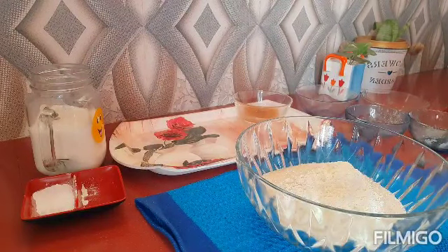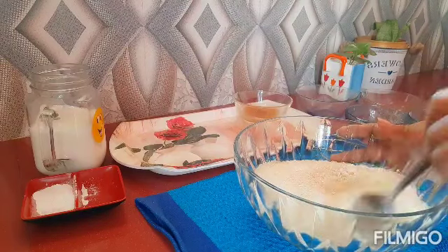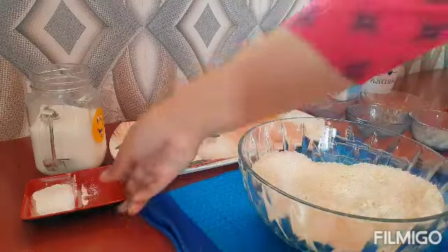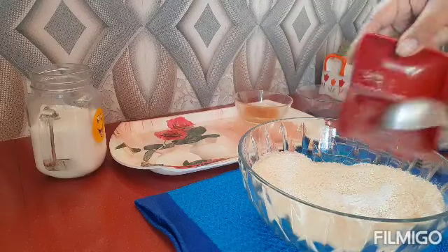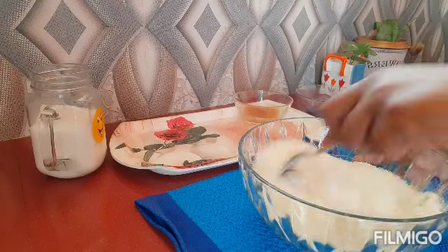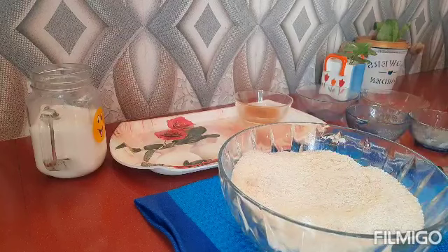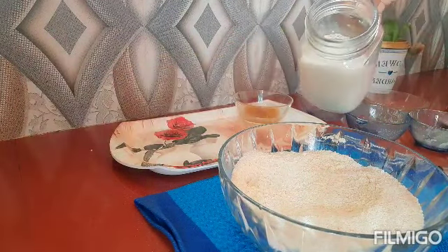Mix the baking powder. I am going to put it in the pan.